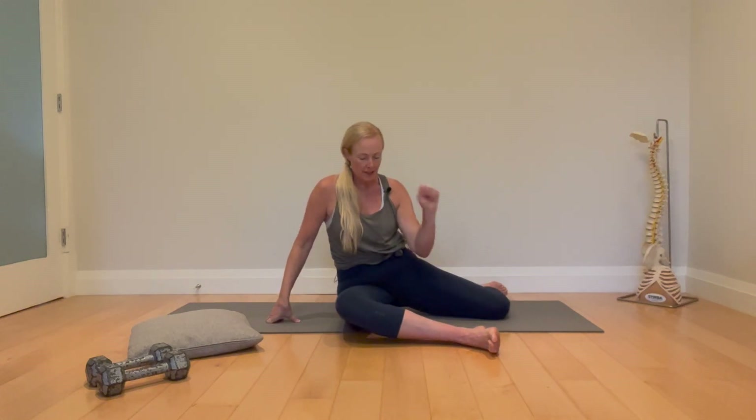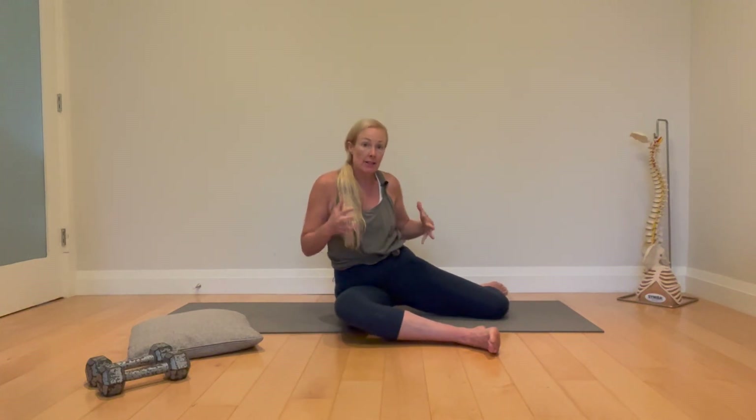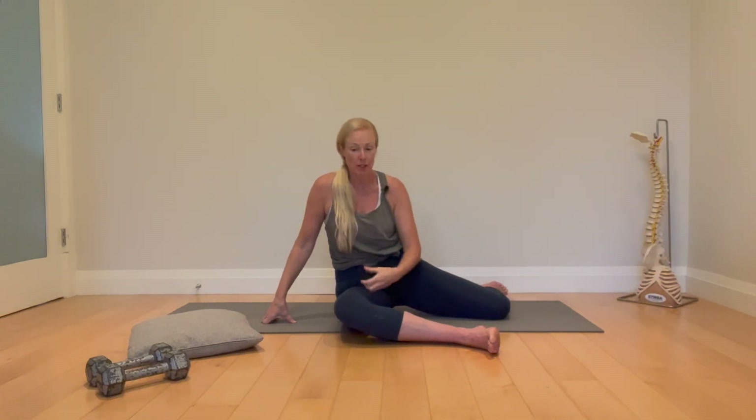Come down on the ground. We are going to do some 90-90 hip work, but before we do that we are going to do a PRI technique to help reposition us closer to neutral. We all have a functional cortical dominance and anatomical asymmetries that put us in a pattern, so we are only going to do this technique on one side.